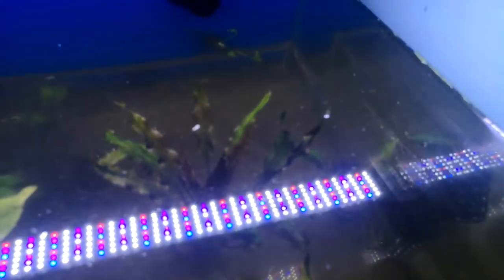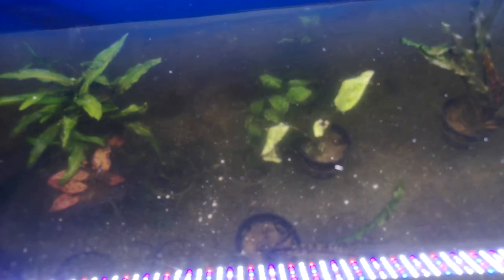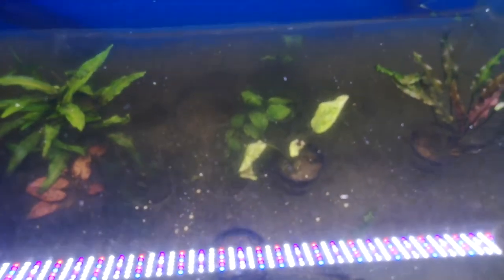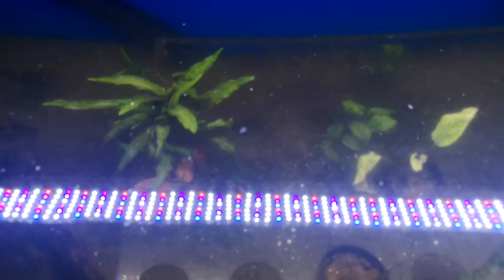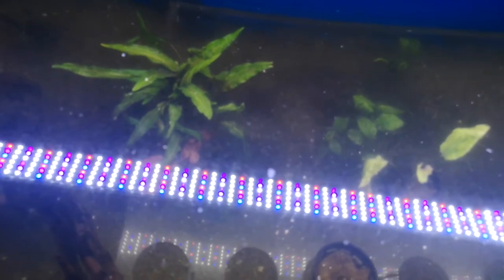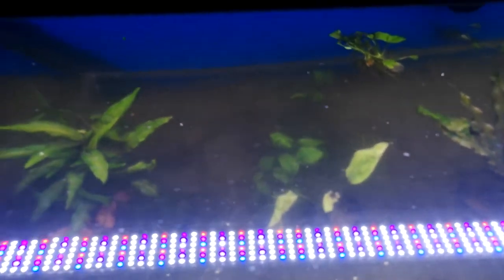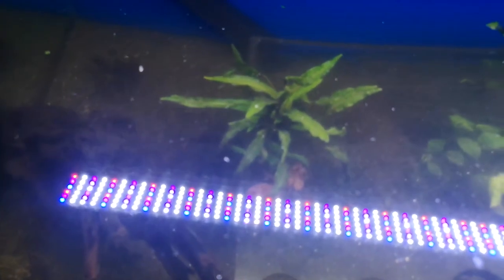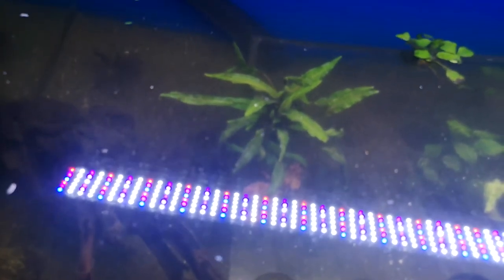As for the plants, they're all growing really well — a significant amount, which is awesome. They're looking really healthy and putting on a bit of color, which is quite cool. I'm really happy with that. I'm literally just putting in five mils of Excel and five mils of Flourish once a week or once every two weeks after my water change, and that is it. They transitioned really well with no crypt melt, so I'm happy. They'll be nice and big when it's time to transfer.